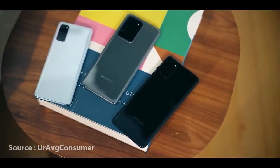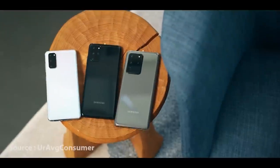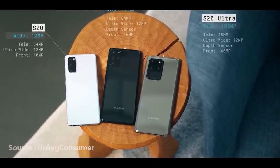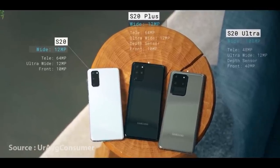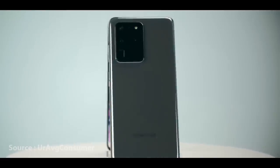There is a lot of upgrade to the camera setup. The camera setup includes a 12MP wide lens, a 64MP telephoto lens, and a 12MP ultra-wide lens. I will tell you about the full camera specifications.